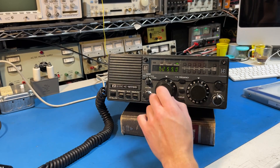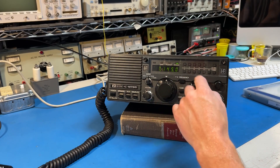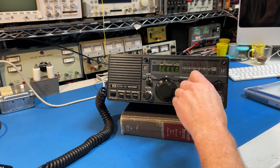These radios were designed for channelized operations, so you have 48 channels in three banks of 16 you can access here. I've programmed mine in steps of five kilohertz.